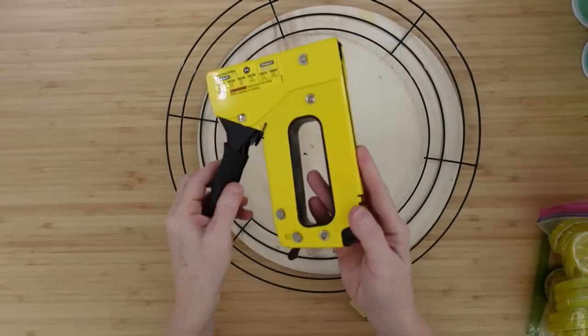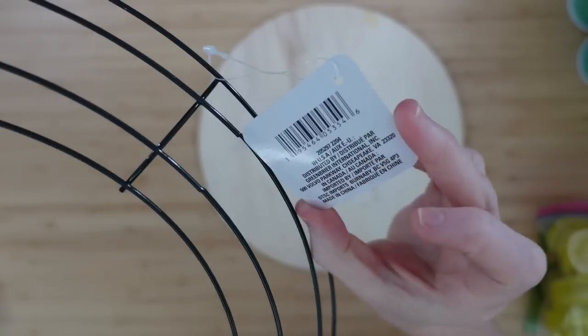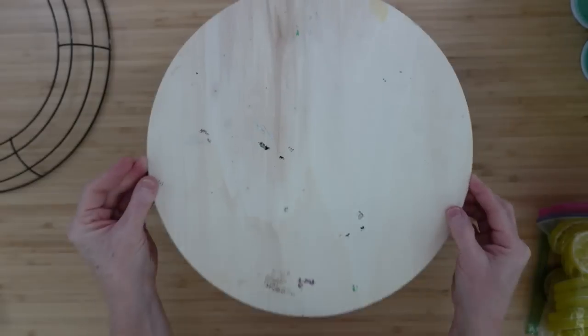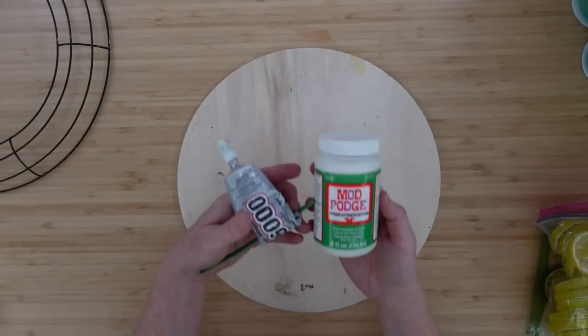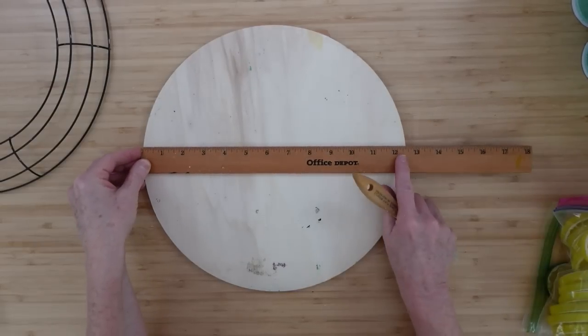Really cute! I'm going to use my staple gun, a 14-inch wreath, and a wood round. My wood round is thrifted — we're going to reuse it. I'm going to use Mod Podge and some super glue.